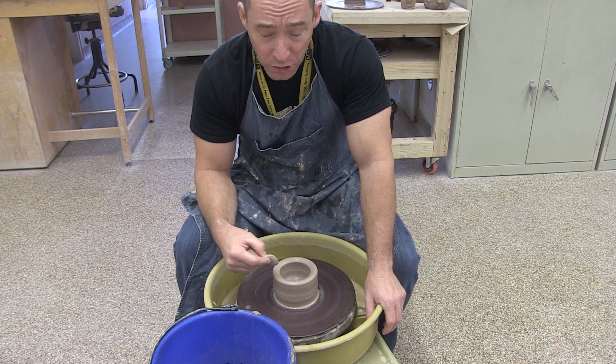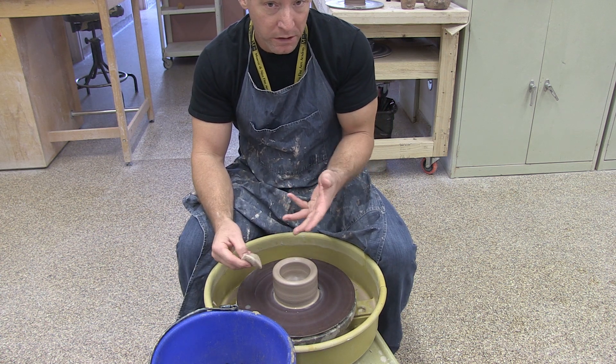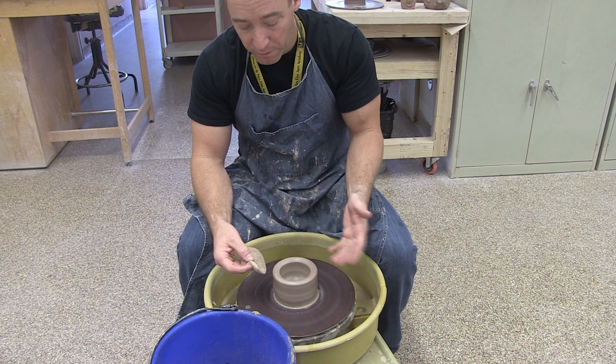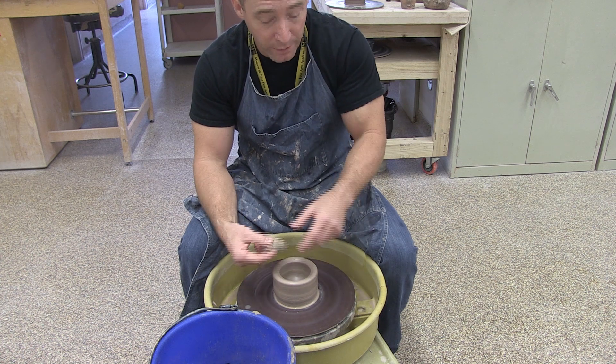So today we're going to talk a little bit about what that looks like, where your hands need to be, how to apply pressure appropriately, and how to begin to lift this wall and create a form that is a little closer to our end desired result — more of a bowl shape in this case.